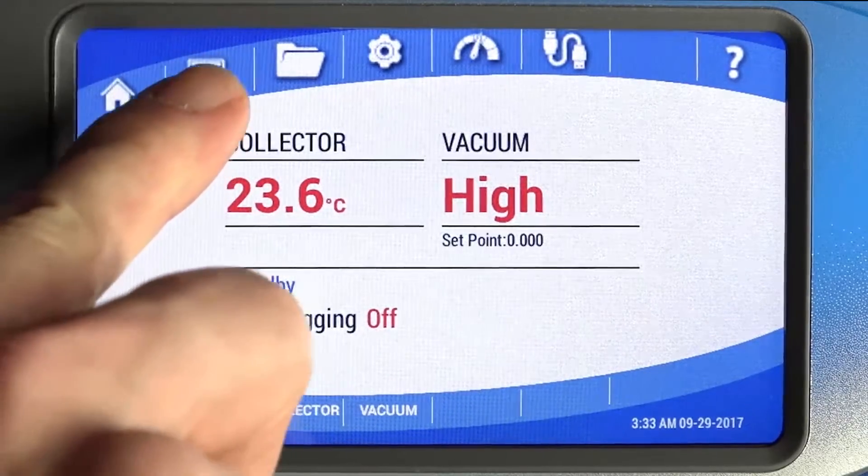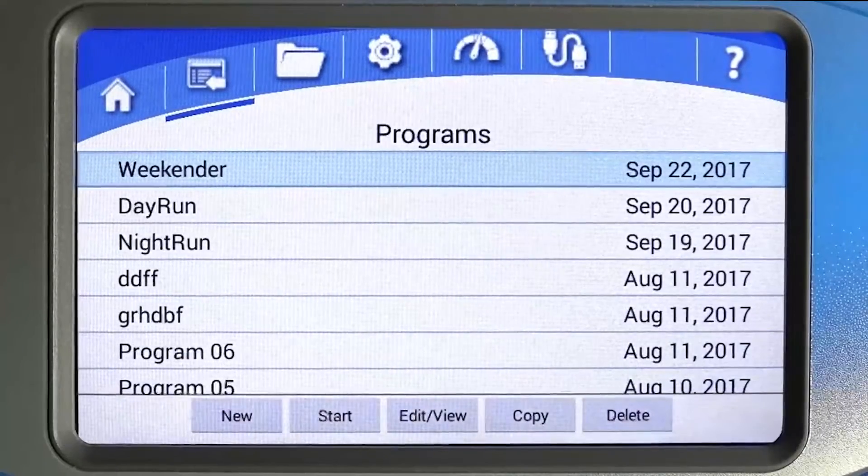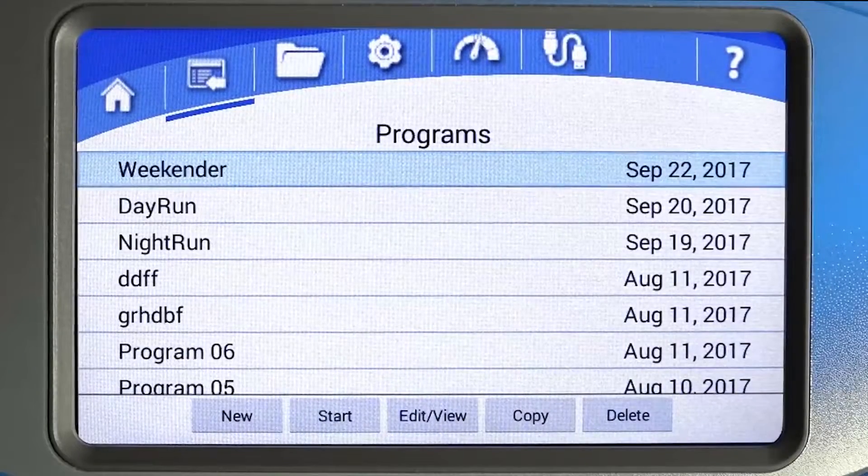Under the Programs menu, you can create a new program, start a program, or view and edit programs. You can also copy or delete programs from this screen.